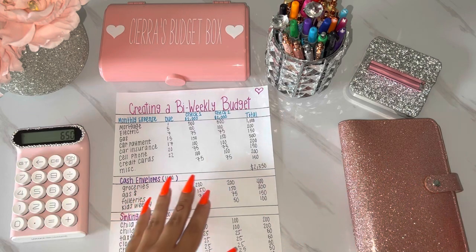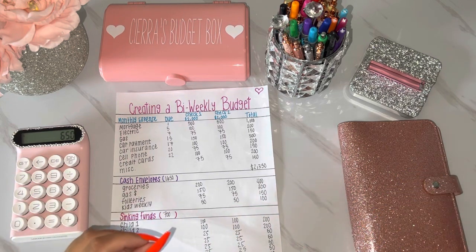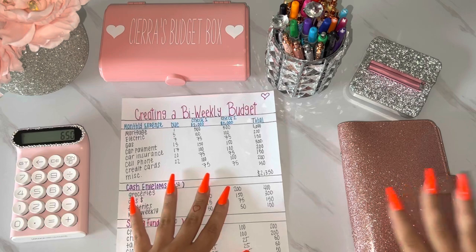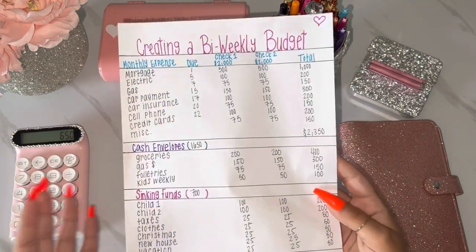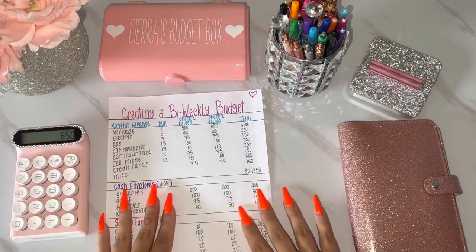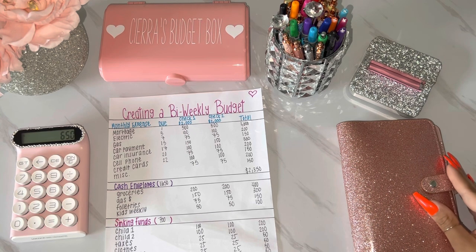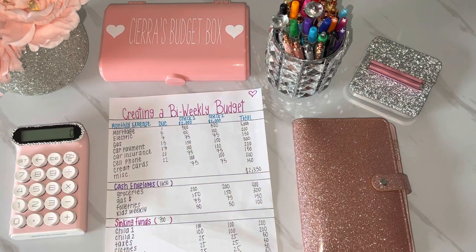I definitely recommend the cash envelope method. Check out Etsy for cute envelopes, or you can literally fold up a white piece of paper, staple the side, write what you're saving for on the front, and you have an envelope for free. It's super easy and honestly fun — it's like a challenge to see how much you can save. Just sit down, write yourself a budget, and no matter how much you make you will start saving. I hope you guys enjoyed this video and I'll talk to you in my next one. Bye!